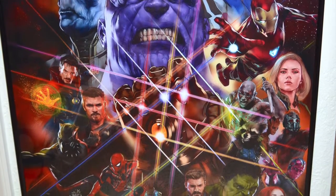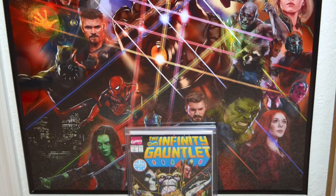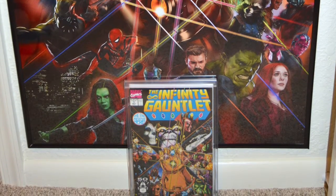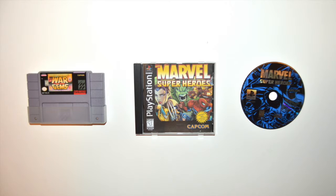The reprints you can get for like a buck. Here is an awesome poster — I love this poster because it harkens back to that issue one cover by George Perez. I put an unsigned original in front of that poster to kind of pay homage.